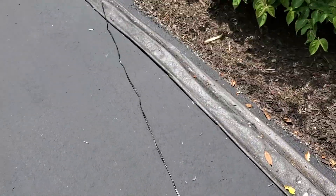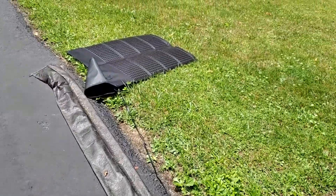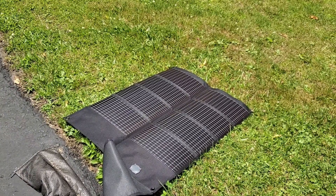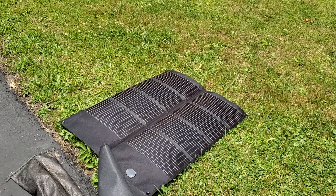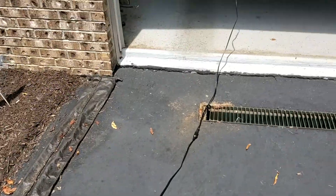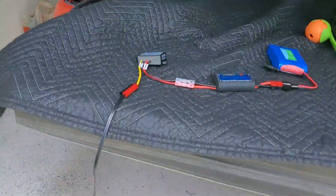And here we have a 20-watt Power Film solar panel. This is the panel that I won in the 'Hundred Watts and a Wire' tune-up activity — one of the prizes. Let's see what we're getting — it's about...